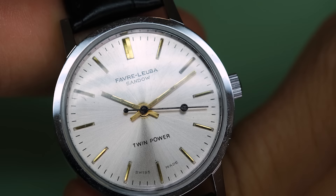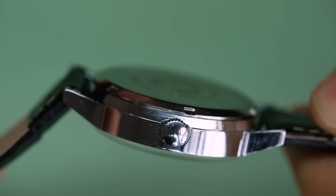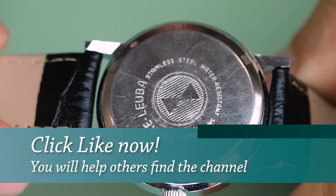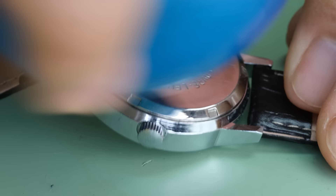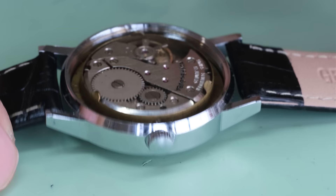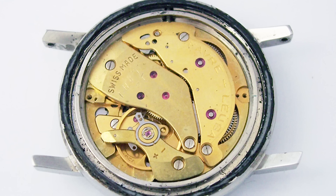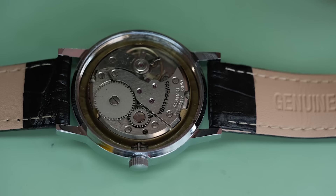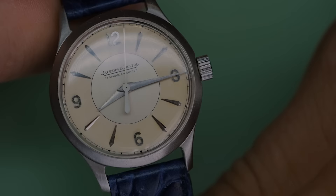The next one is maybe difficult to spot as well. It's a Favre-Leuba Sandow Twin Power. For some reason these watches seem to be kind of mass-produced over in India, but they're also sold on Catawiki — I've seen that as well. It's the proper case and the dial looks very nice, but the font is actually not correct. Inside the watch, what we would expect to find is the Twin Power 259 movement — looking a little bit more like this, not like that. This is a single barrel movement, and the Twin Power should have two barrels, or as some might say, twin barrels.